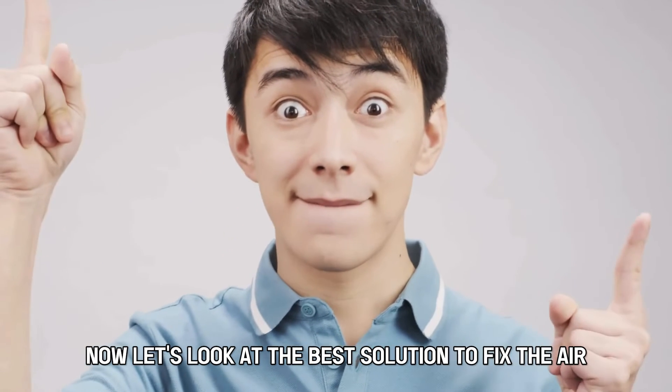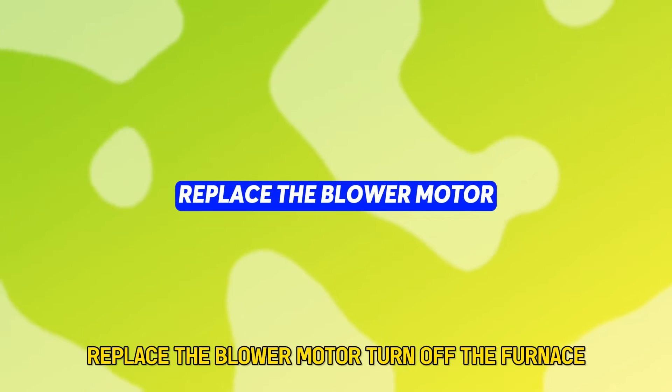Now let's look at the best solution to fix the error: replace the blower motor.